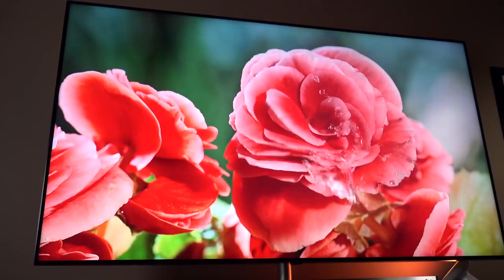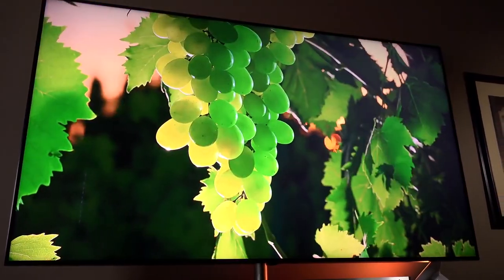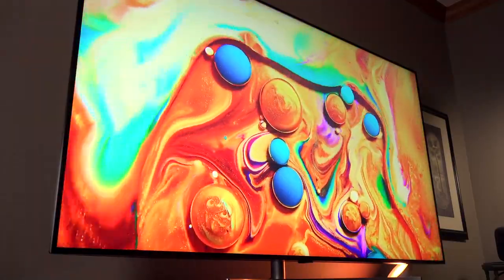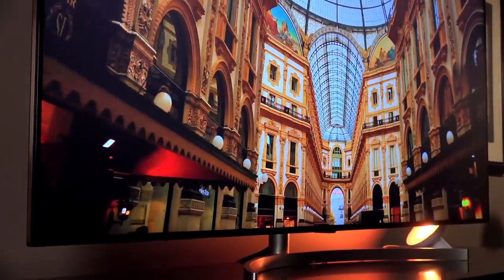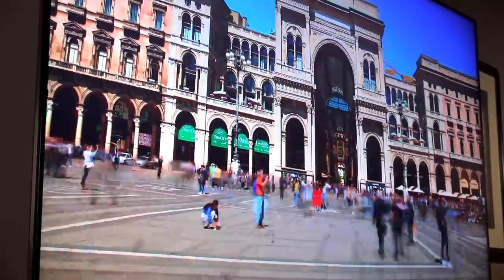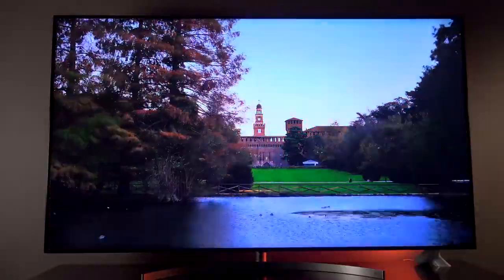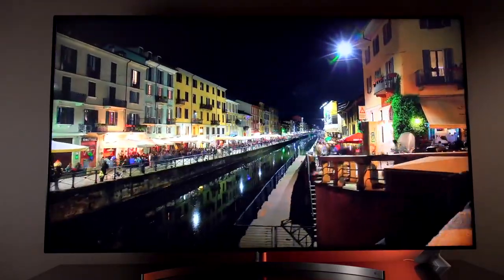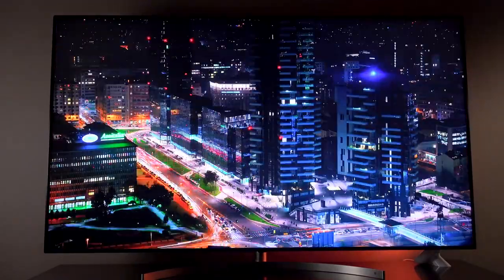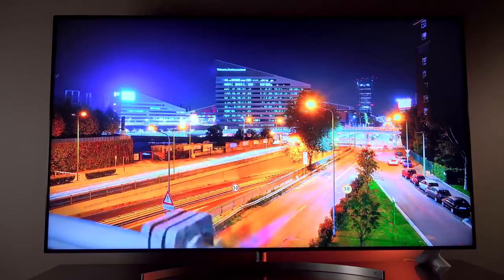The panel on this TV uses two technologies to improve image quality and bring it closer to the performance of OLED. One is the NanoCell display, which improves color vibrancy, contrast, and off-angle performance, so there's very little distortion when viewing from multiple angles. LG has a great demo showing how this works in real life, linked in the description below. The big news with this generation, though, is full array LED backlighting, which not only makes the display noticeably brighter, but also allows the TV to precisely control lighting to preserve contrast and minimize light bleeding. This substantially improves black levels while punching up the highlights.